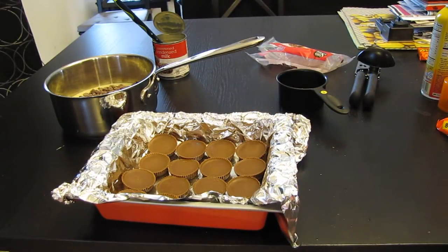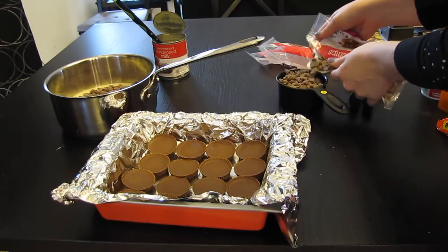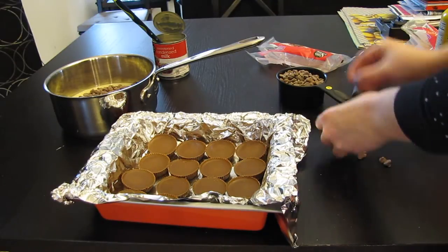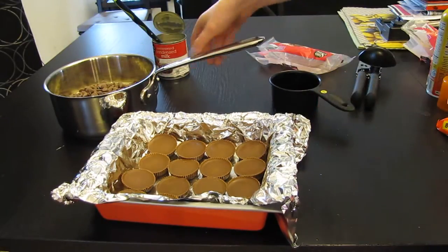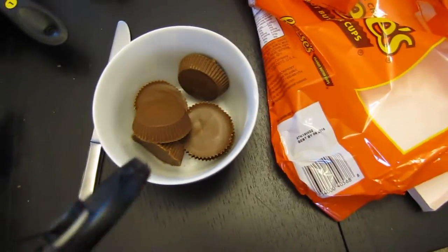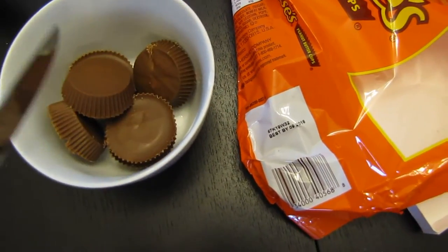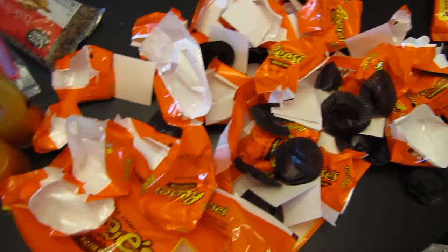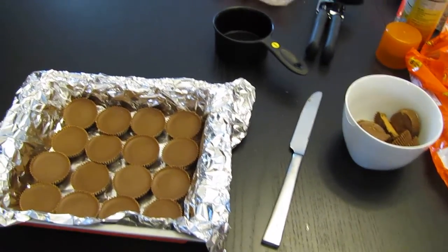Put this over the stove on low heat until the chocolate chips are completely melted. We have 8 Reese's peanut butter cups left — we're going to crumble them up for the topping. I got the 6 other Reese's in a bowl and I'm breaking them up into pieces to spread over the chocolate. The chocolate chips and condensed milk are melting, and we'll see what goes from there.